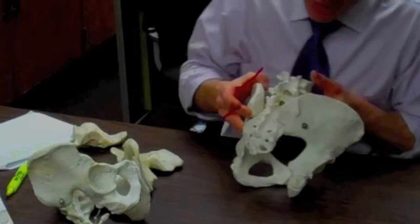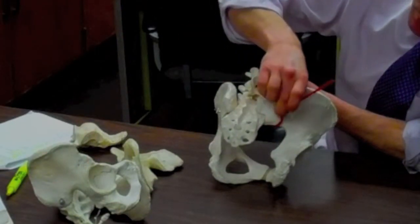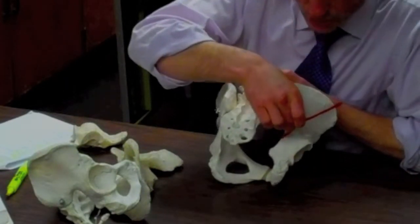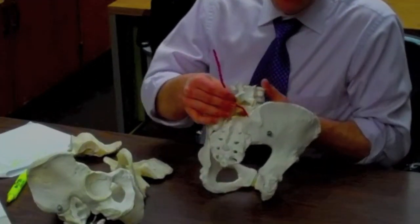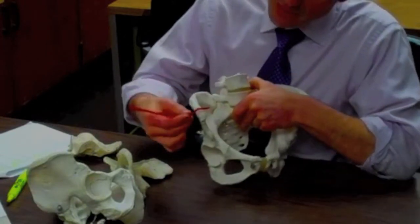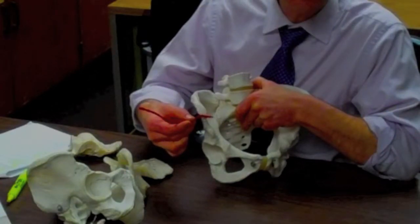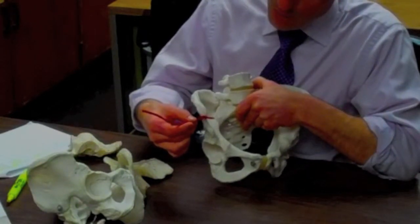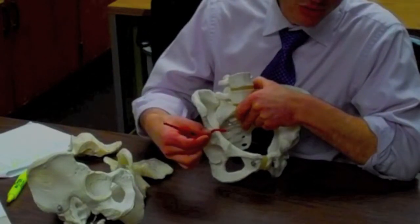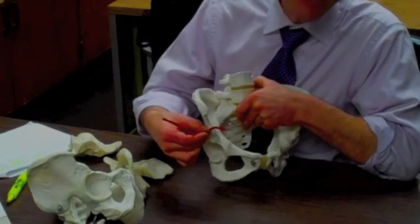When we go further down and move inferior, we get this big notch — that's the greater sciatic notch. As we get back to the iliac crest and instead of going backwards we move forward anteriorly, we get the next big bump, and that is the anterior superior iliac spine, or ASIS. And then below that we have a smaller bump, and that is the AIIS — the anterior inferior iliac spine.